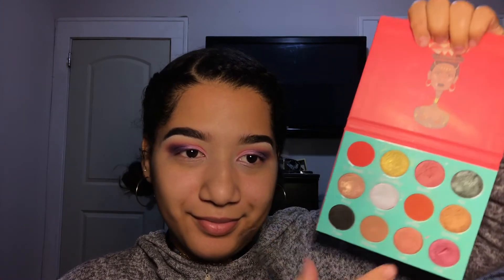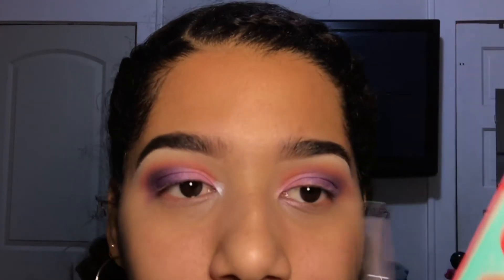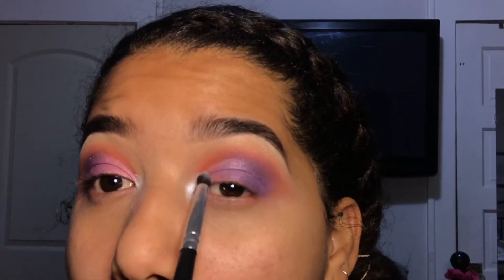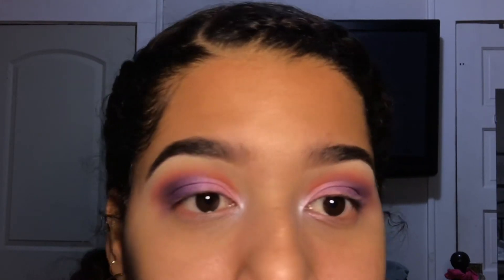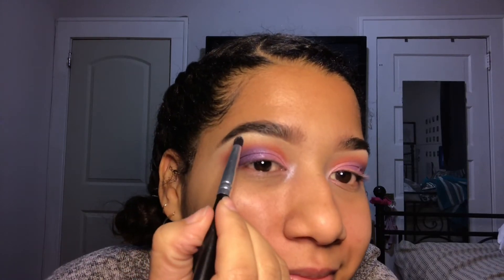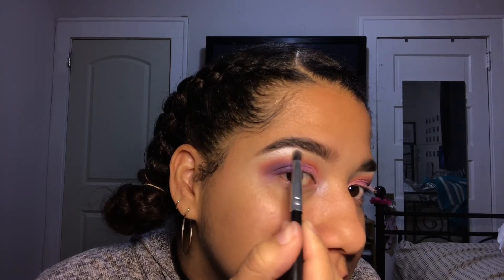After that I'm going to take back my Juvia's Place palette and highlight with a white color — it's beautiful. This is the Saharan palette, by the way. I'll put all the products in the description, so go there for every single product that I used.